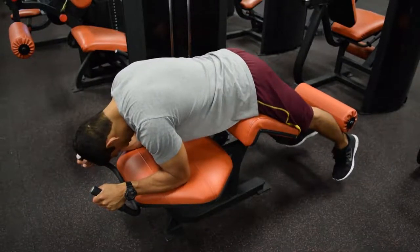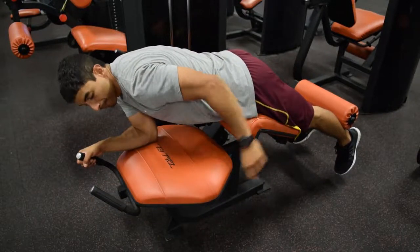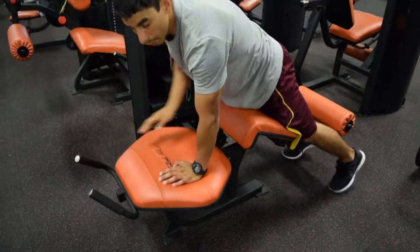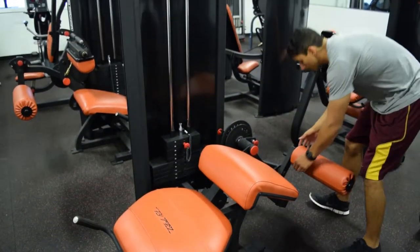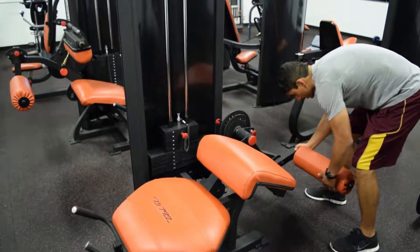You want to adjust this bottom pad so it's sitting right on your Achilles tendon — right about here. It's a little too short for me, so I'm going to adjust it out.